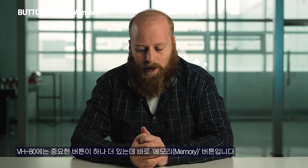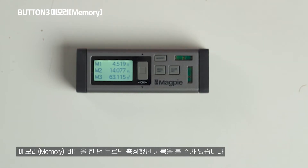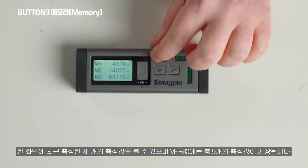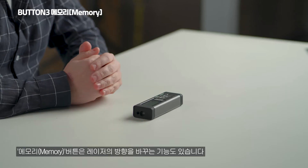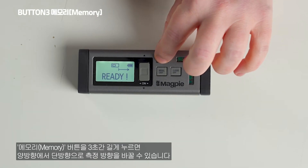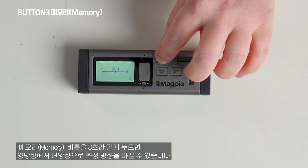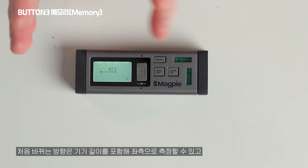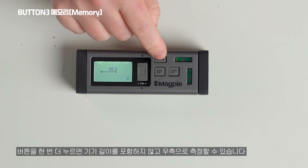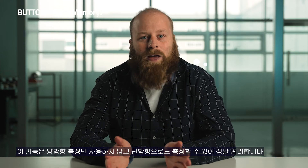The memory button, when pressed once, shows your last three measurements on the screen. You can press it two more times, meaning it can store up to nine of your last measurements. Holding the memory button for three seconds lets you switch from bilateral measuring to single direction laser measurement — measuring from the left outwards including the device, or from the right side not including the device.